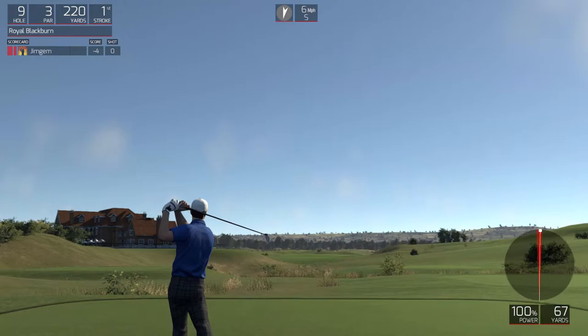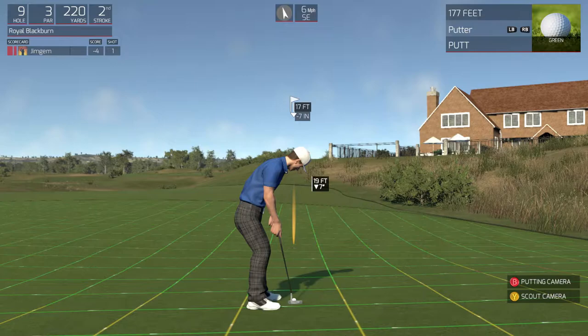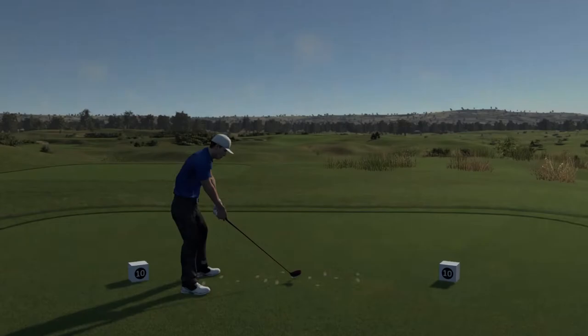This one's a beauty. Okay, we're about 17 feet out here. Oh, this is making me emotional. About a three footer here. Let's keep going. And after nine holes, you're doing great. Keep up the good work. Let's see you on the back nine.